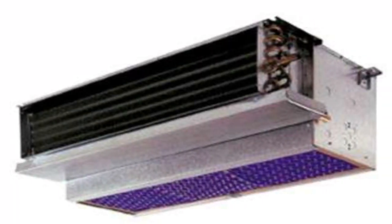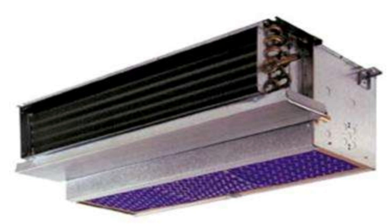A fan coil unit, FCU, also known as a vertical fan coil unit, VFC, is a simple device consisting of a heating and/or cooling heat exchanger or coil and fan. It is part of an HVAC system found in residential, commercial, and industrial buildings.